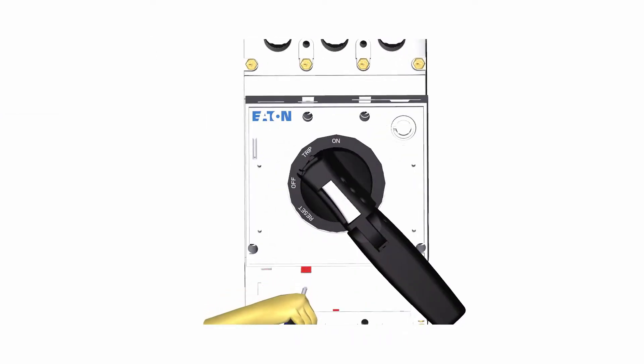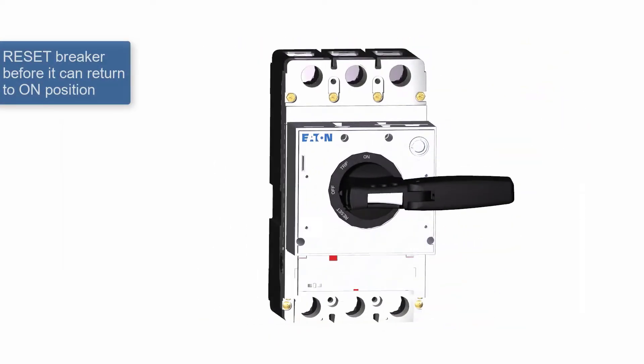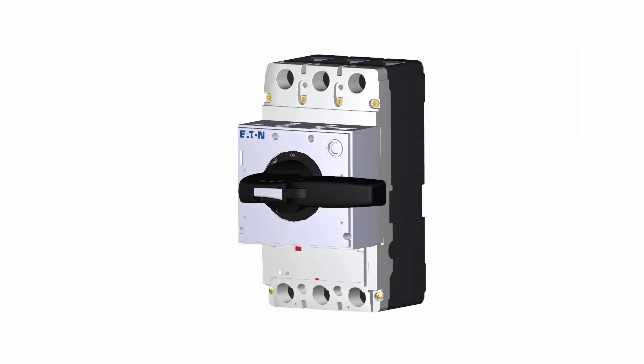Once tripped, use the handle to reset the breaker before it can be turned back to the on position. Installation is now complete.